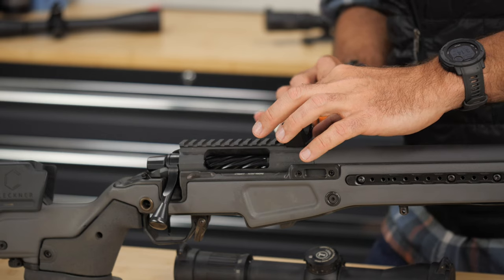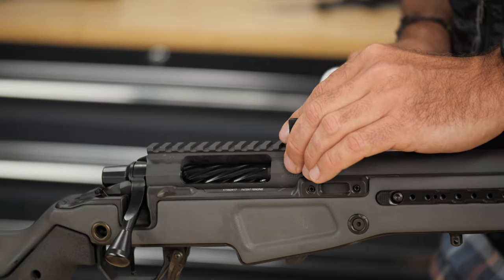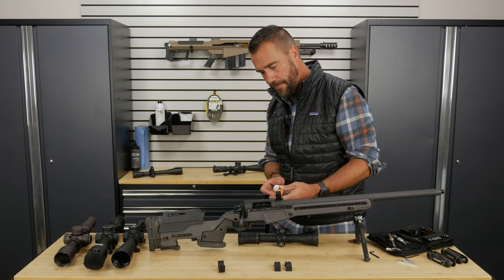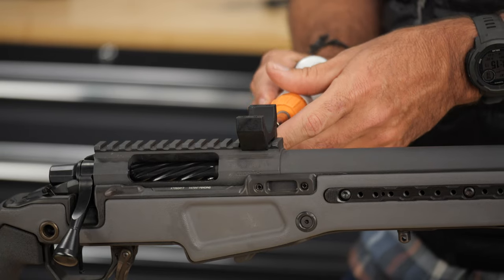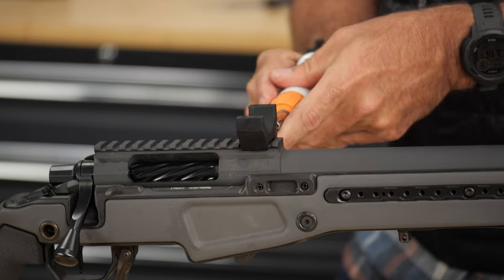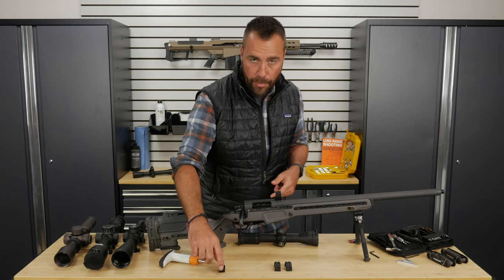I have my torque wrench already set to 65 inch pounds and I go to tighten it up. This one has two screws, so I'm just going to snug one a little bit, get the other one barely snug, and then I alternate. If yours only has one, you don't have to do this, but I like to alternate back and forth. Rings on with 65 inch pounds. Now where do I put the second ring?